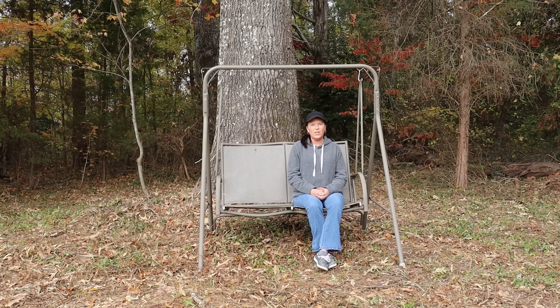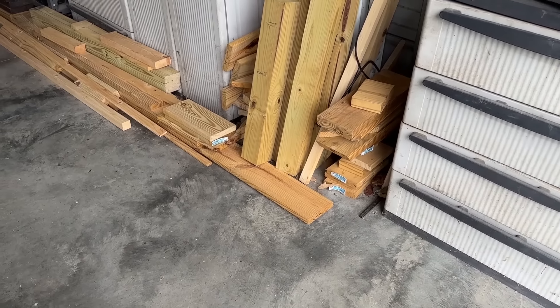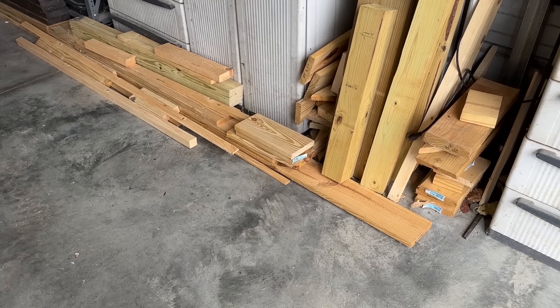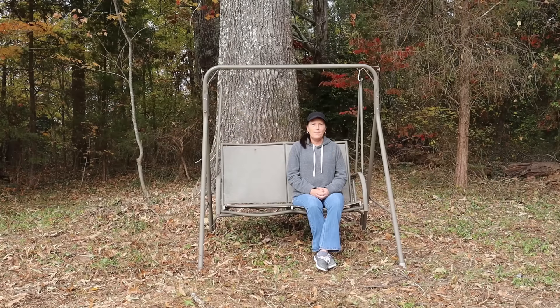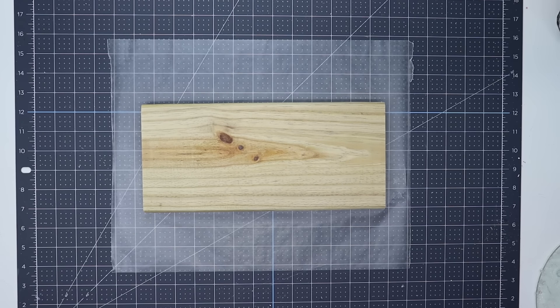It's such a gorgeous fall day here in North Carolina. Let's turn some scrap wood into beautiful Christmas decor. If you're like me you have tons of scrap wood lying around - let's put it to good use by decorating it for Christmas. You can not only decorate your home with these items but you can also sell them at your local craft shop.